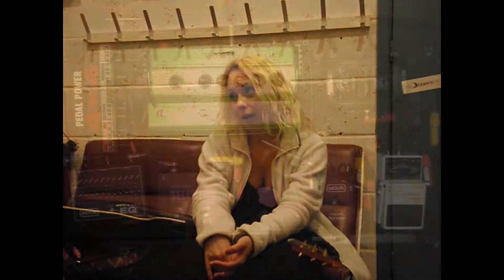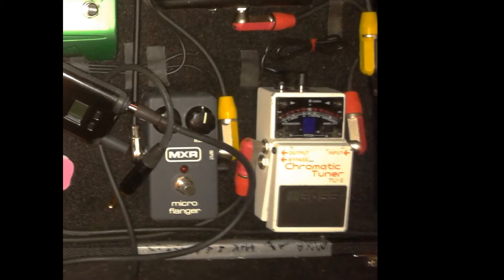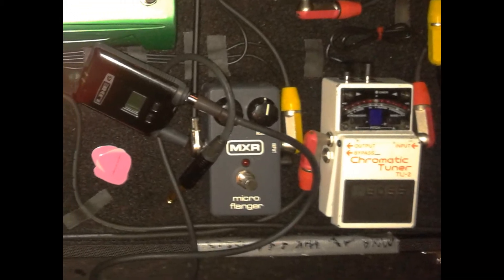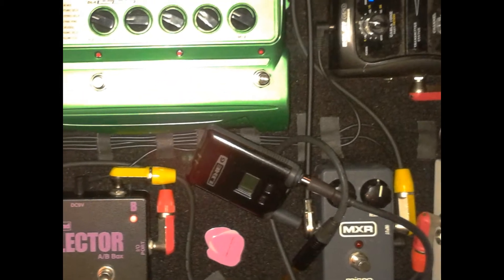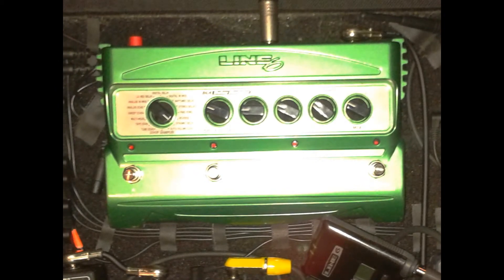Pedal boards! What have you got on the floor? Well, that's going to change in a couple of months too — I'm just changing everything. At the moment, pedal-board-wise, I'm using a Diago pedal board, and I use a Crybaby Wah Mastermind thing, a TE2 tuner, a full phaser, and an MXR phaser, and a Line 6 Delay Modeler.